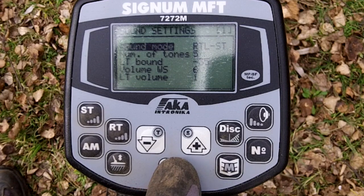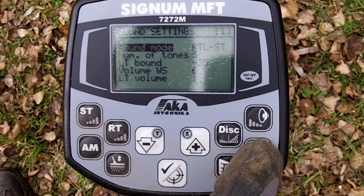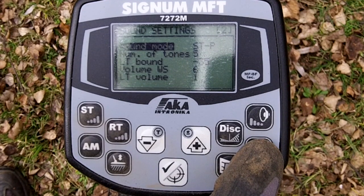My first one is RTLST, so that's a threshold with a beep. Second one is polyphonics, just a beep.